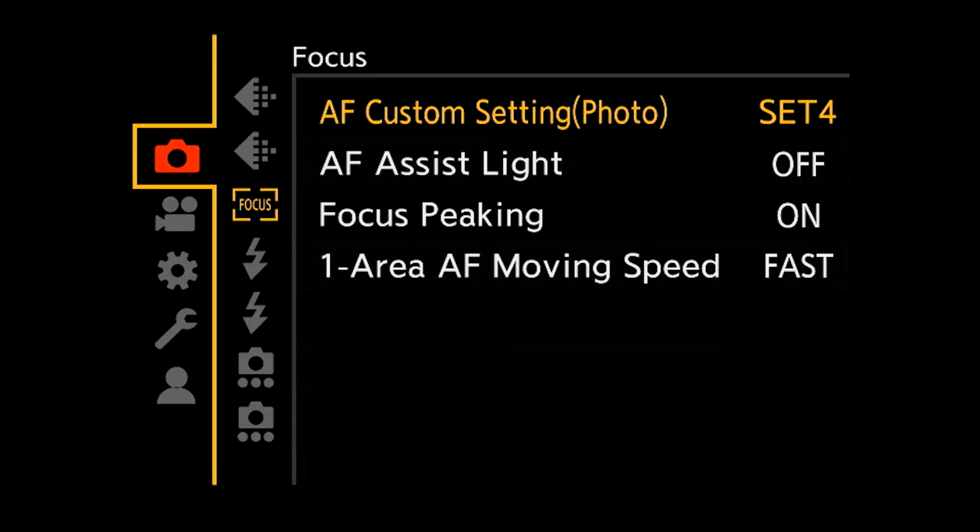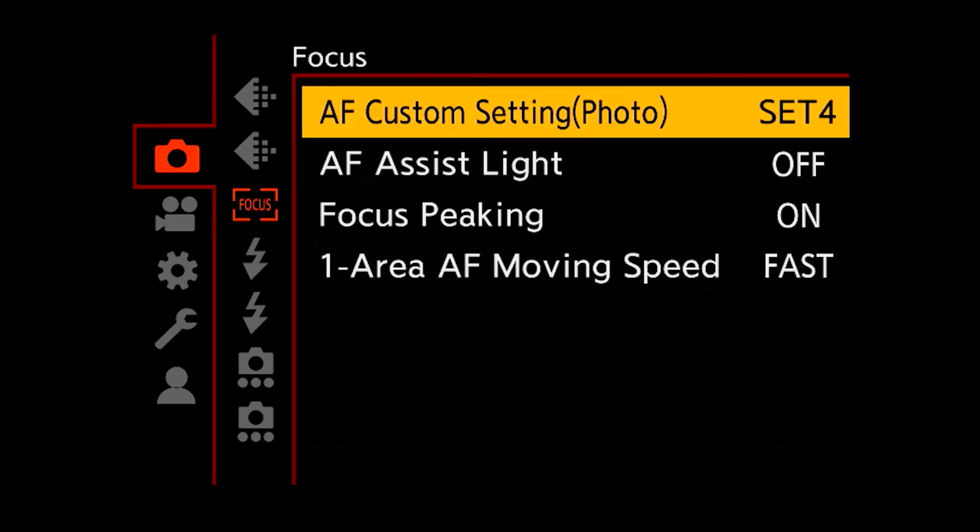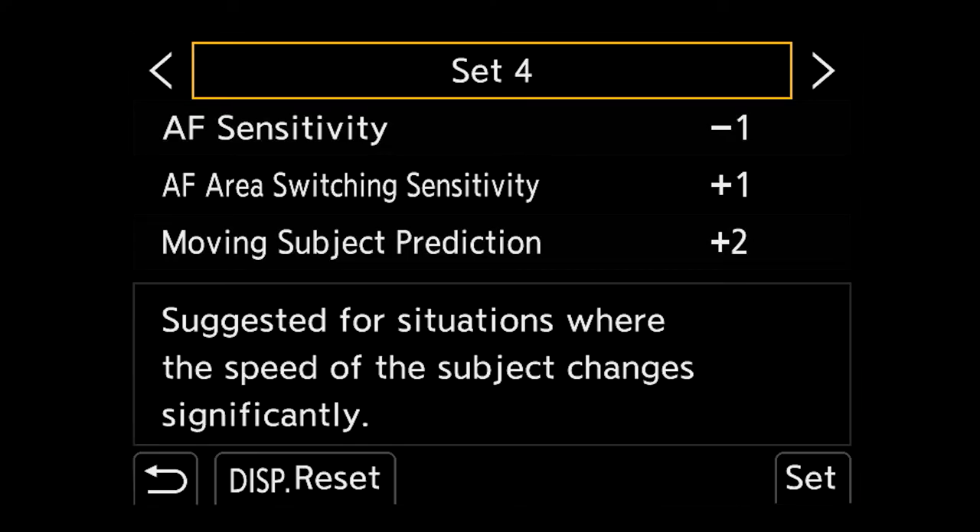This next part is about the autofocus sensitivity settings. These settings work for me and what I shoot — I can depend on them. You'll find these settings under the camera menu, then the focus tab, then AF Custom Setting Photo. There are four settings here, each with their own descriptions. I personally use Set 4, which is for situations where the speed of the subject changes significantly. I have AF Sensitivity set to minus one, AF Area Switching Sensitivity set to plus one, and Moving Subject Prediction set to plus two.